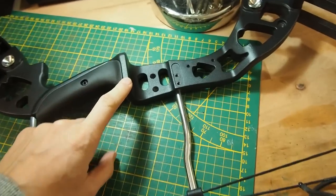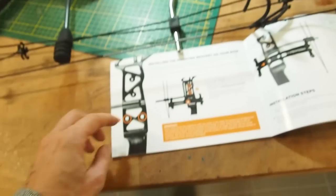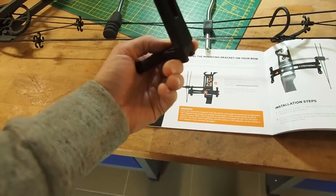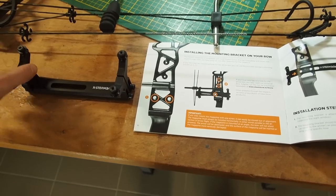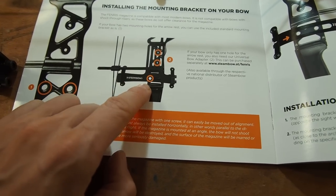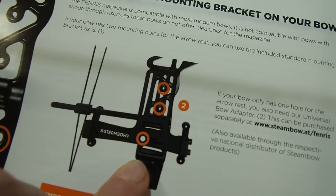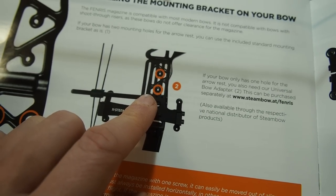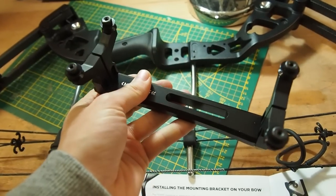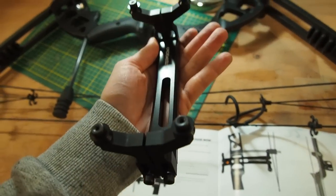What makes this bow special is that it has two burger holes — usually bows only come with one. You take this rail and attach it with two screws, which is nice. If you have a bow with only one burger hole, you can still get a special adapter to attach the rail. But since we already have two holes, we're using the standard rail here. It says you can mount it from the outside and push it all the way back.